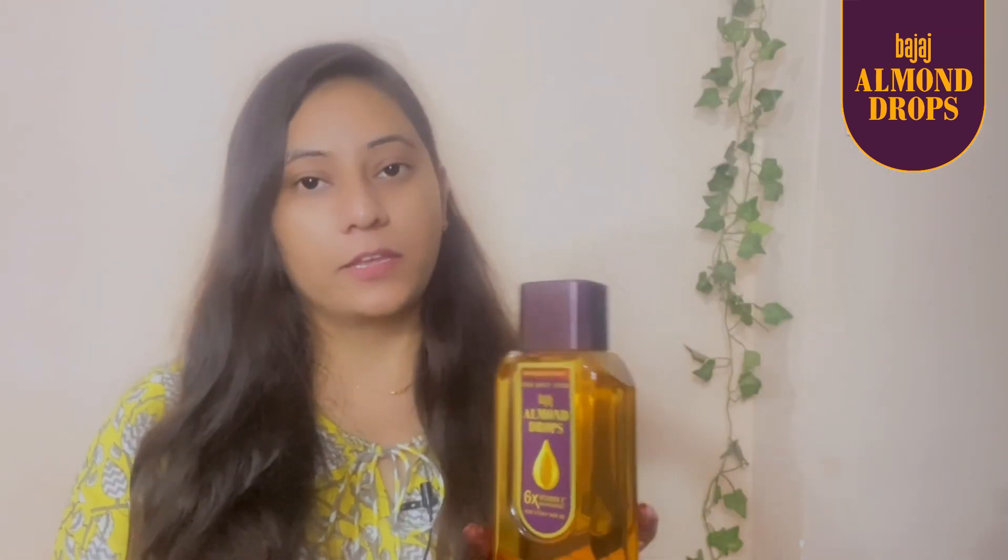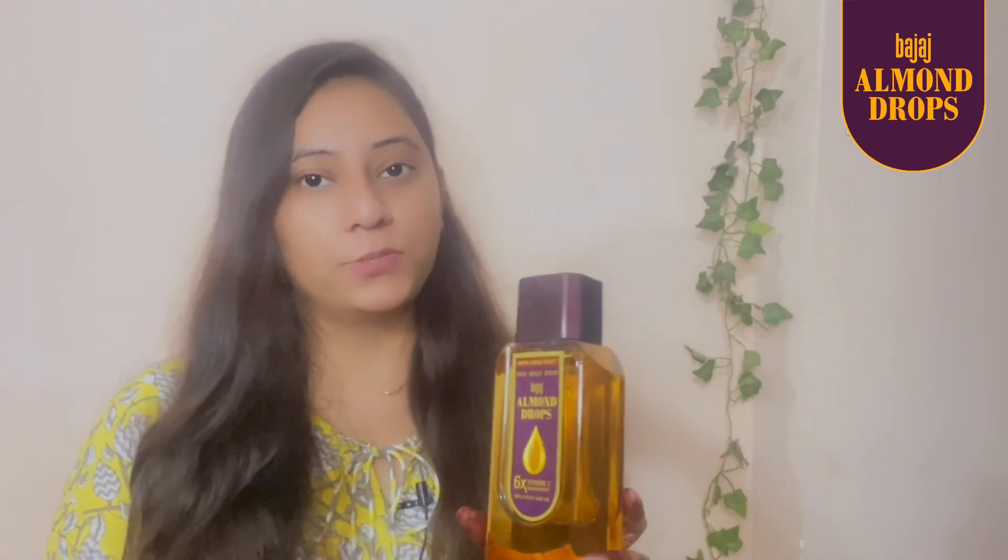You can also check this amazing hair care product — I will put the link in the description box. Don't forget to check it. So yeah guys, that's it for today's video. Bye bye!